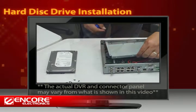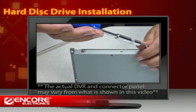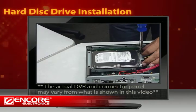Unscrew and detach the frame. Use the screws that came within the package at the four corners of the frame to attach your hard disk drive. Return the frame back to the DVR case, then replace the screws.